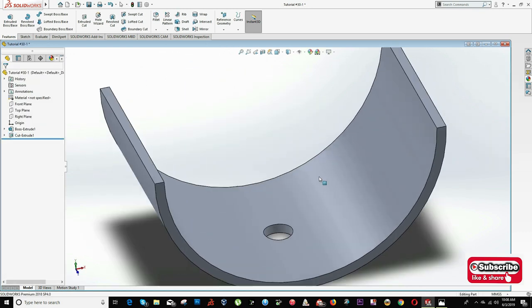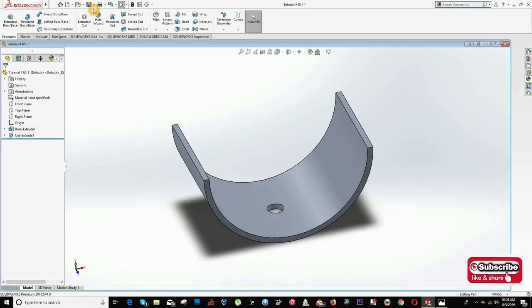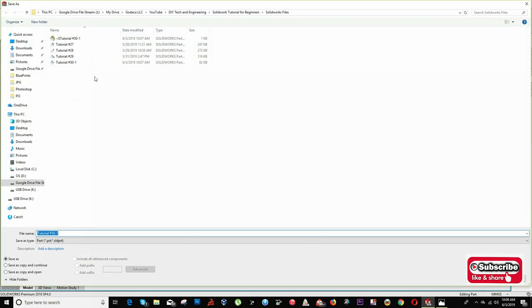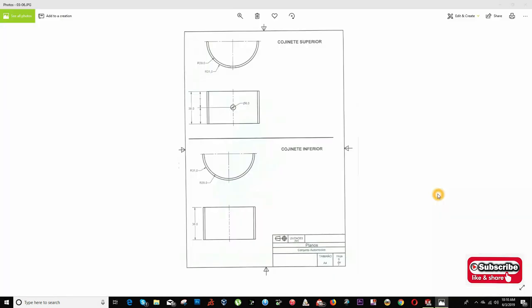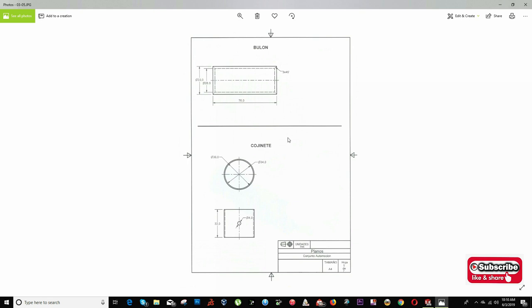Now we have the top bearing done. I can click the arrow where it says Save As and put a different file name — Tutorial 30-2. Now that I am done with the top bearing and the bottom bearing, I will move to the second image. This is the bearing for the connecting rod and the bearing for the piston.